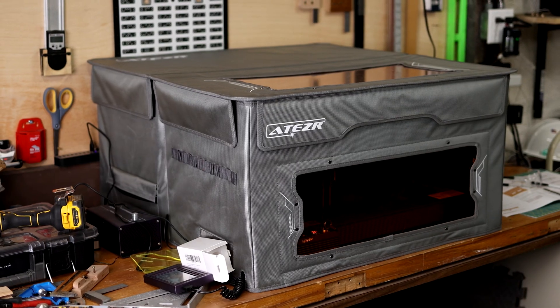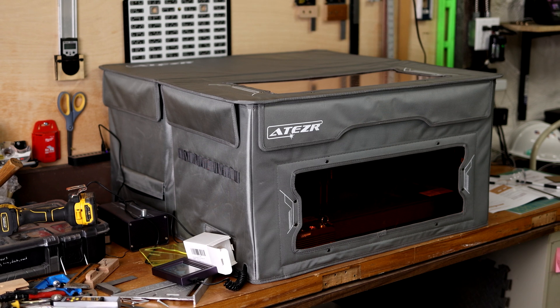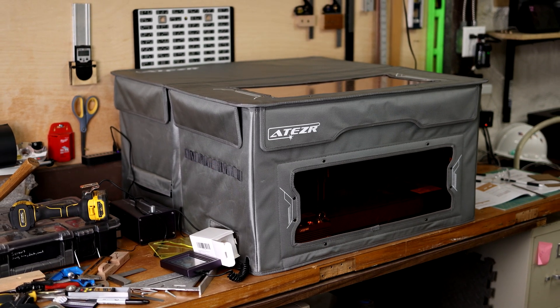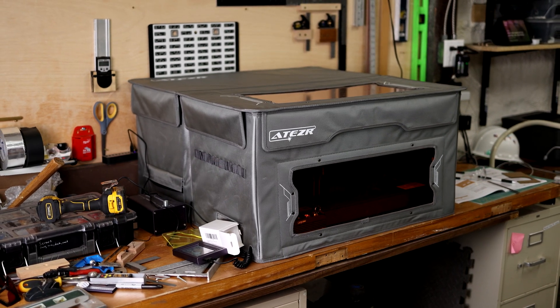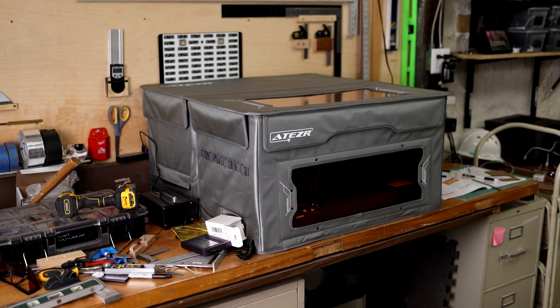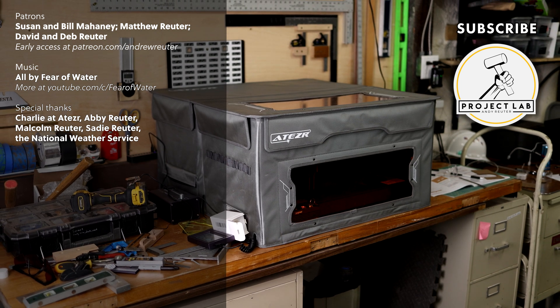Thoughts on the laser overall — this thing is awesome. Like others have said, it's not the easiest to set up, but it still is easy, and the extra power is clear. You still can't cut firewood with these things, but the higher power really does make it easy to fly through thicker cuts. The auto air assist and auto zeroing are no gimmicks — they're very cool. If you're thinking about this one, yep, I don't think you're going to regret it.